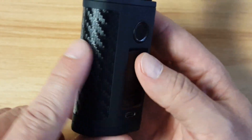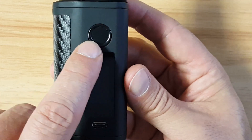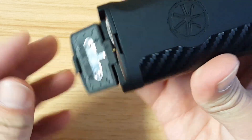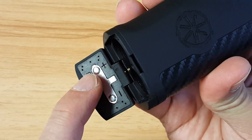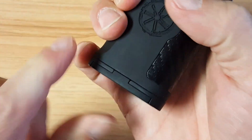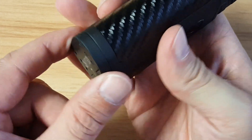You've got the Asmodus logo there, carbon fiber wraparound, micro USB charging port, fire button and fingerprint sensor, your screen, and batteries go in the bottom. The battery door pops out — positive, minus — pop them in, close the door. No problems with that door. Fits perfectly flush. Very well made.